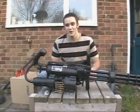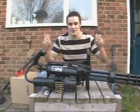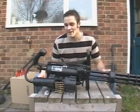Hello everyone, hello YouTubers. This is the review of my minigun. I say review because I built it, so I'm going to be totally biased and sing its praises, and also tell you about all the flaws that it may have.